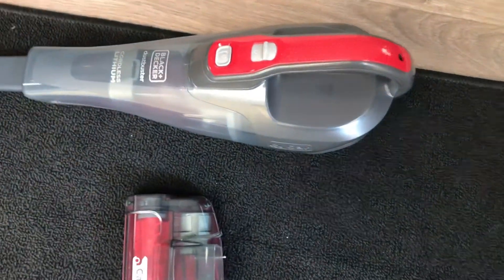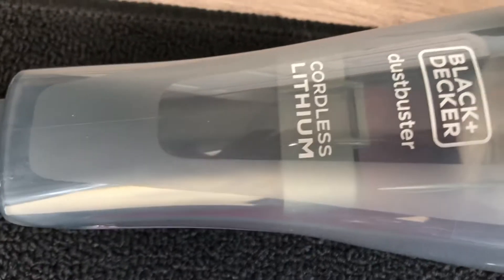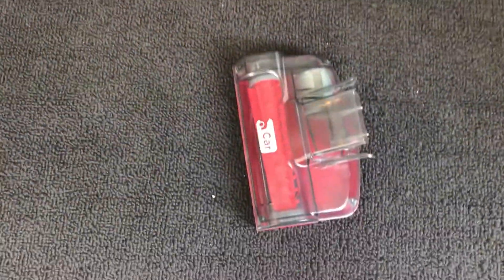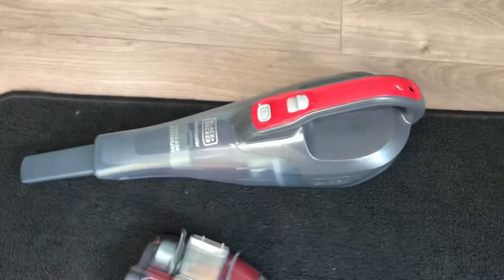Check out my new toy that I got for Christmas — it's a Black & Decker Dustbuster rechargeable, which is gonna come in very handy for the van. It's got little attachments — this one, and then this one that you put on the end.